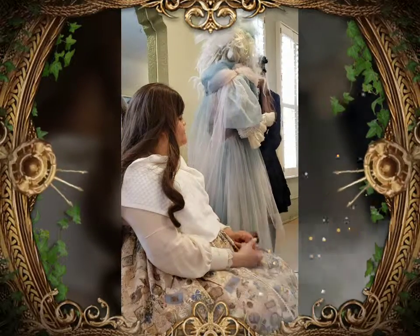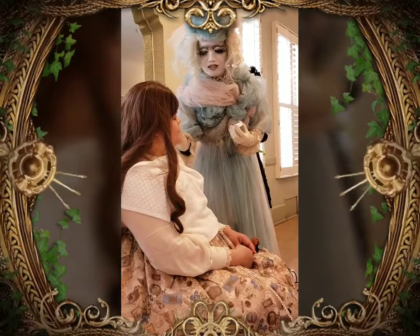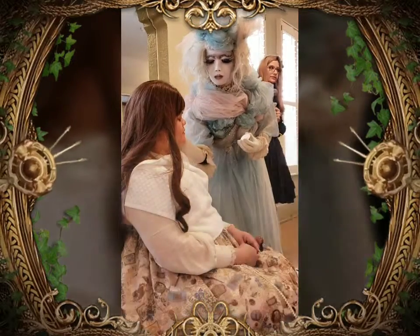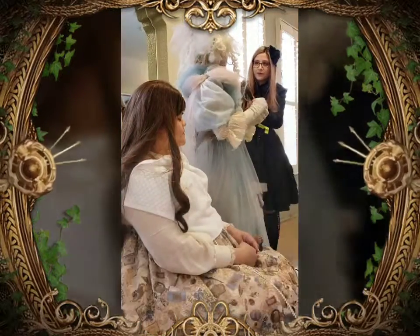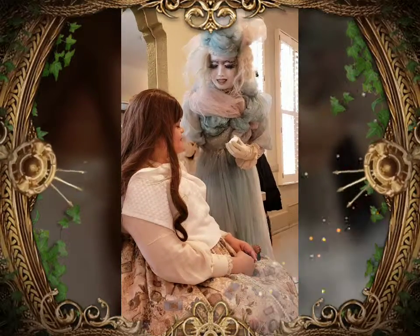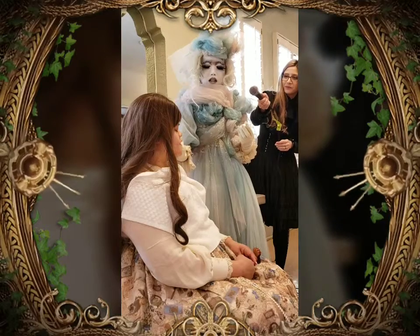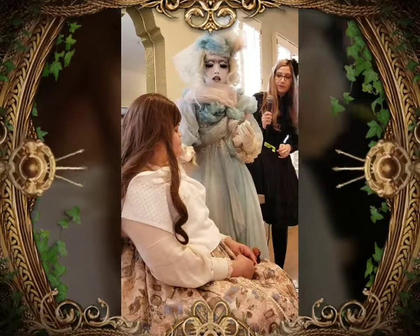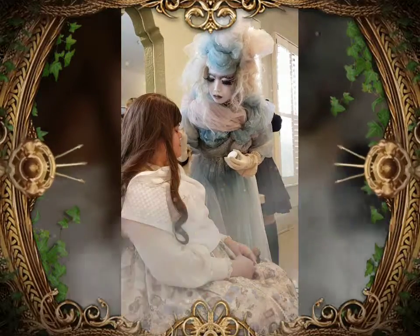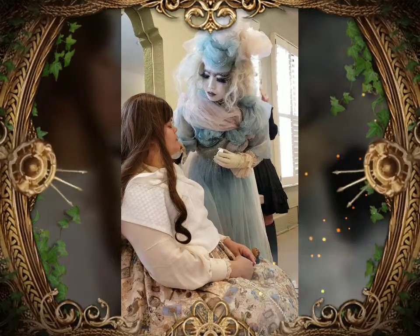I'm going to apply this foundation. It's Mitsuyoshi — the brand is called Mitsuyoshi. It's a white foundation makeup. As soon as you put it on, it turns you white. The way to apply it is first you put it on the face, and then once it gets in, you press a little bit harder to make sure it really sticks in.